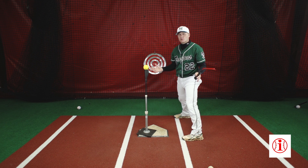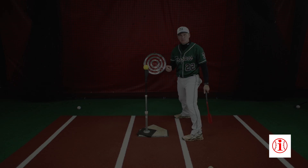Cheating is not cool in school, but cheating is really cool when you're talking about hitting off of a tee. Remember your cheat method.